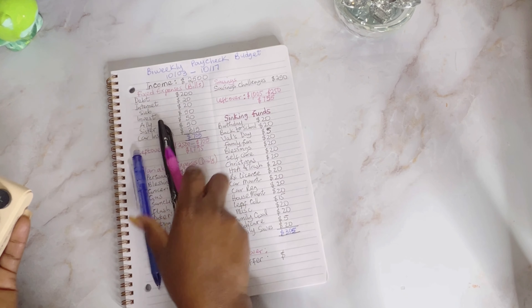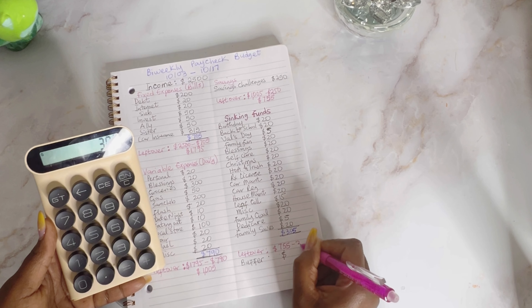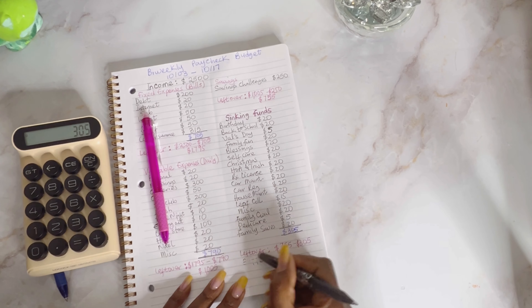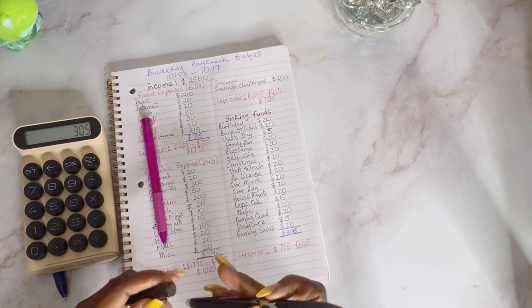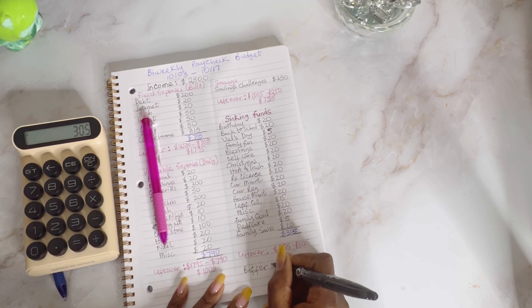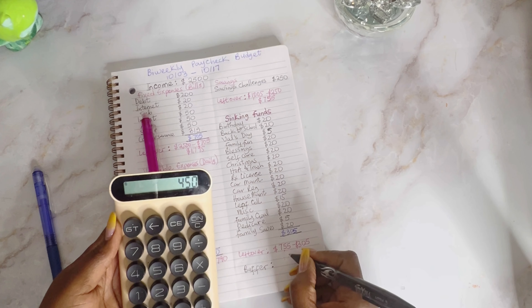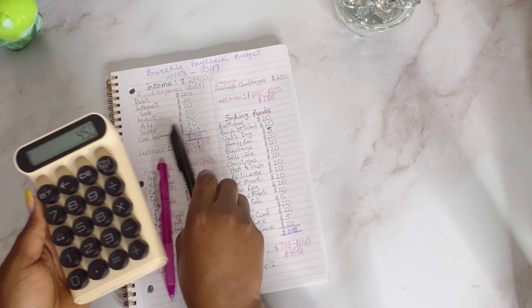For my leftover: $755 minus $305 leaves me with $450 going to my buffer account.